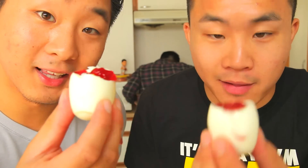Hit me. Eggs. Grape jelly. Call me weird, but I like it. Weird. Personally, I like my eggs a little bit more saltier.